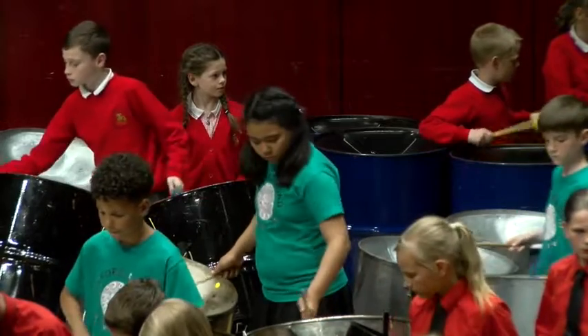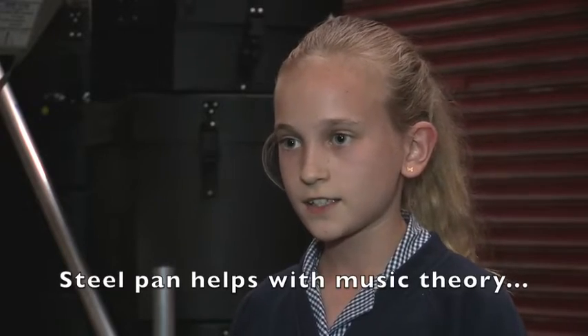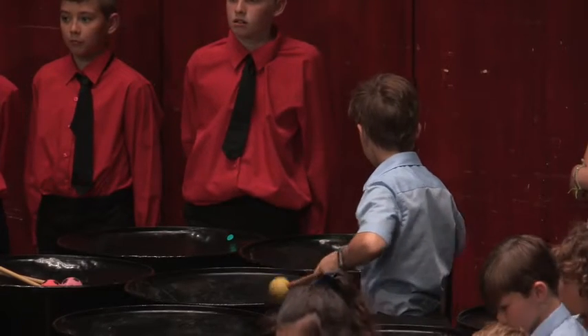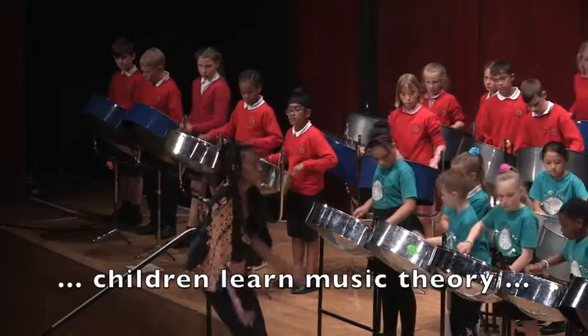I like all the different types of pans in that they sound different, and all together it sounds really nice. I play the bass and it has six pans and it's quite large. I play the tenor — the tenor plays the main part of the song.